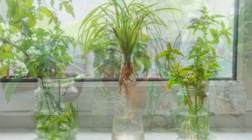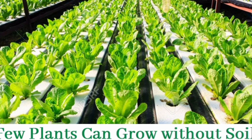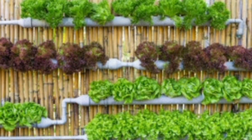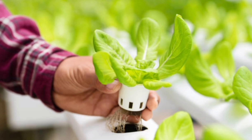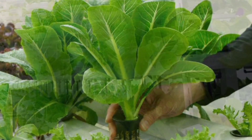What is hydroponics? Hydroponics is the art of growing plants using water instead of soil. Nutrients are dissolved in water and plant roots absorb everything they need directly. This means faster growth, fewer pests and less mess.